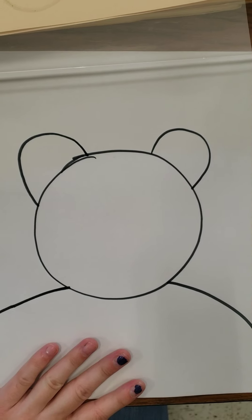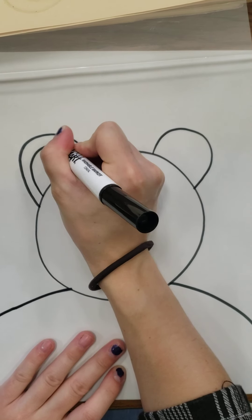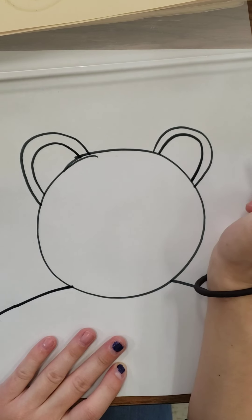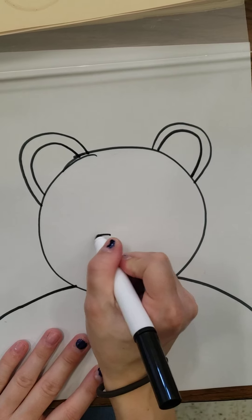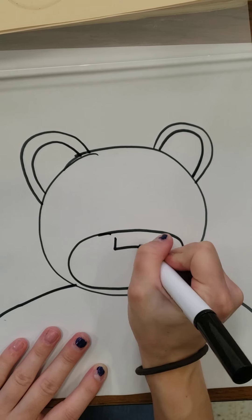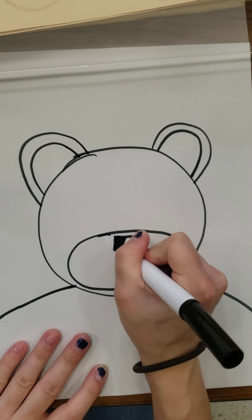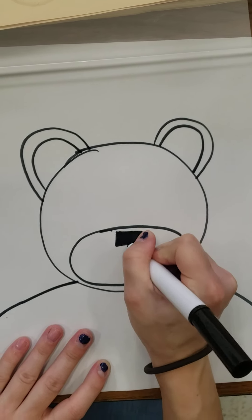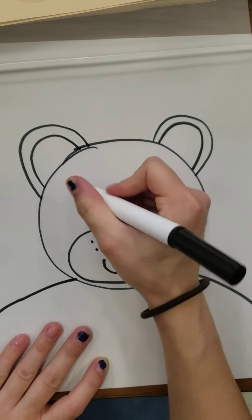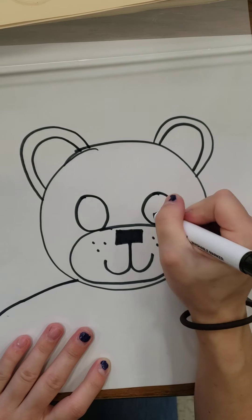I think it's time to add some details. We can draw the inside of the ears. Por el tiempo para las detalles — podemos dibujar lo dentro de las orejas, el oídos. We can draw a little bear's snout — un oval. Un rectángulo para el nariz. Y una sonrisa. También los ojos.